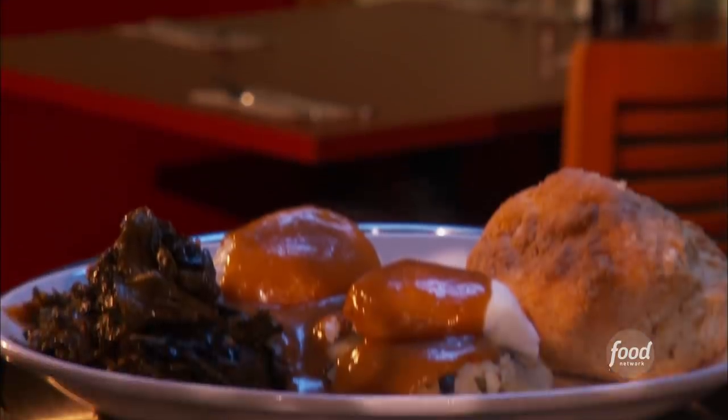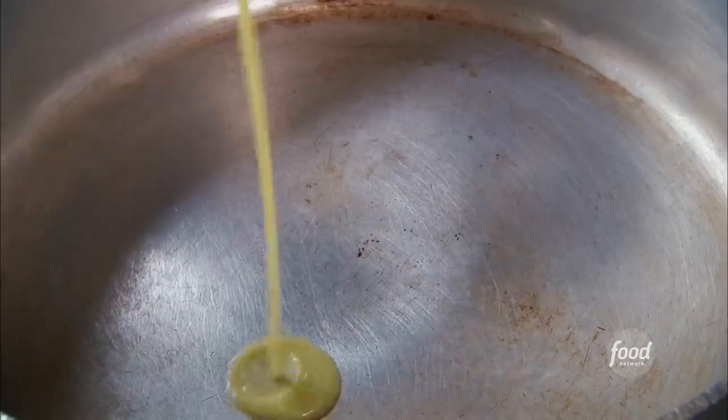Even this English classic — Bubble and Squeak. Smashed potatoes and cabbage. And this is the Southern version: potato cakes with greens in them, with gravy over the top.